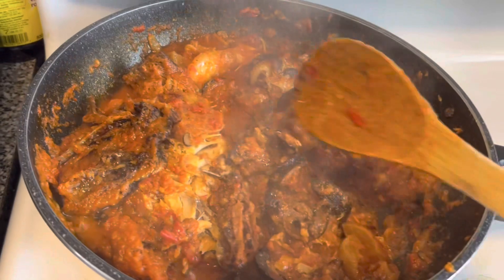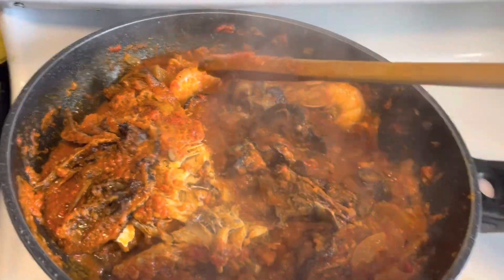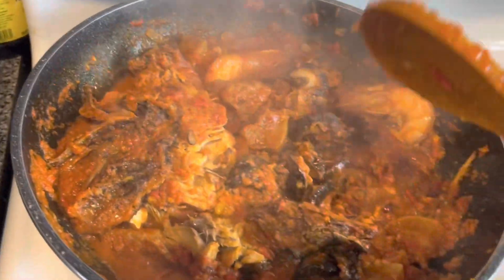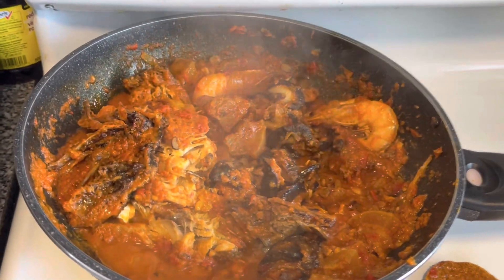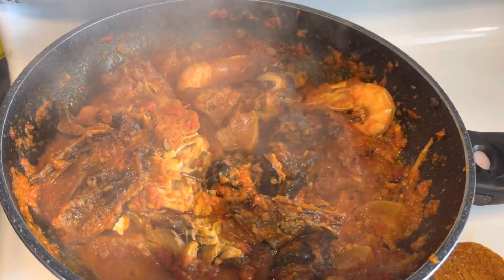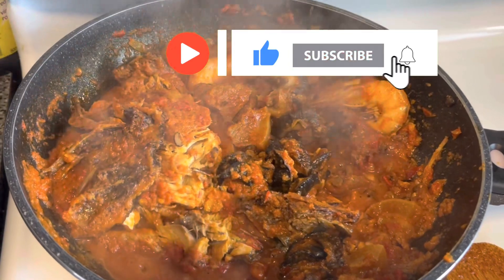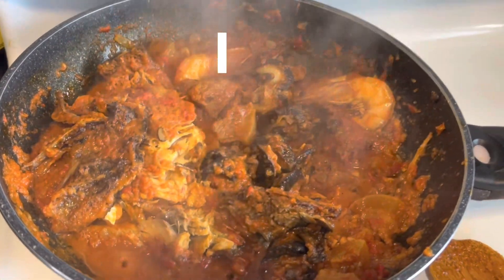Now I'm going to add the fish. This is all the carrots. This stew is very tasty — you can use it to eat rice, yam, panini, bread, flat cakes, anything you want. It's very delicious and tasty.